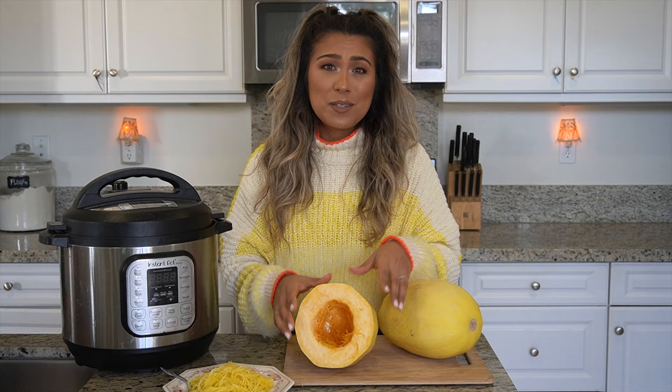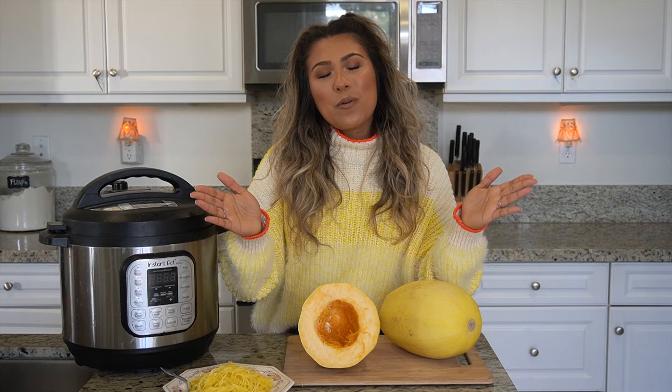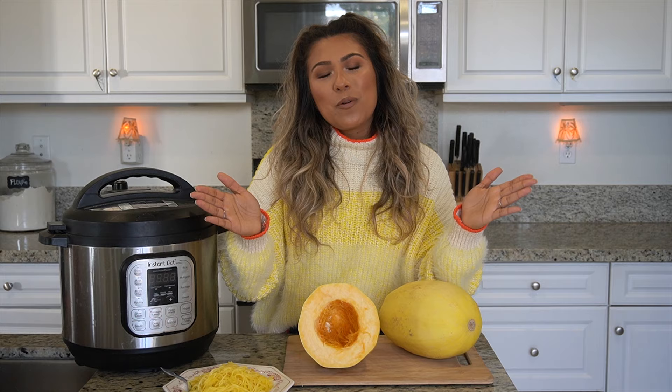That was so easy, right? I don't think I'll ever roast my spaghetti squash in the oven again. I want to know what you all think — leave me a comment down below if you've tried this recipe, or even if you have any other questions on the Instant Pot, maybe I can make a video about it. Subscribe if you want to — I would absolutely love to have you part of this growing familia we have here on YouTube. Leave me a little like, and thank you all so much for watching this video. Until the next one, ciao!